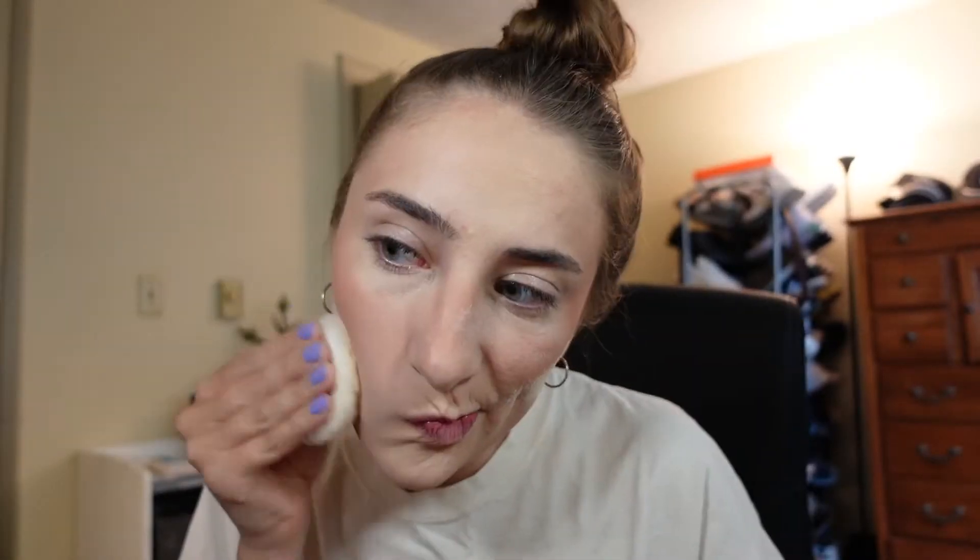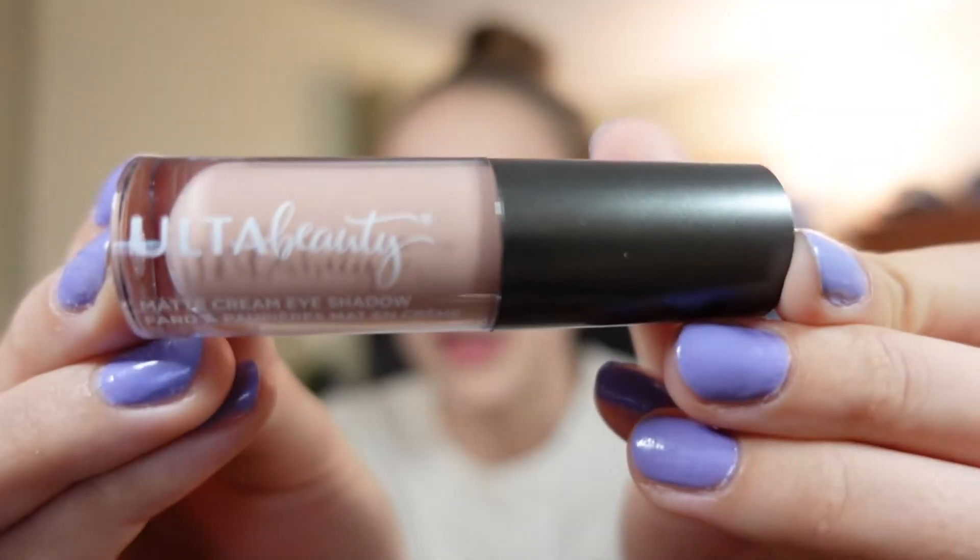Now I'm going to bake a little bit — this isn't new, I use it all the time: Airspun in the shade Naturally Neutral. Let's move on to eyes. One of the new things I got was this Ulta brand Matte Creamy Shadow in the shade Game Over — I thought this would be like a good base, kind of like how you put bronzer on your eyelids. I'm kind of in love with this. It may be the star of the show.